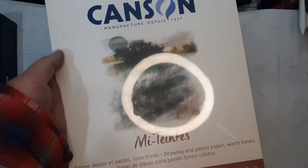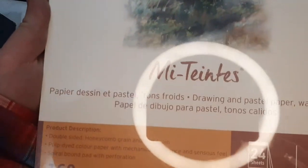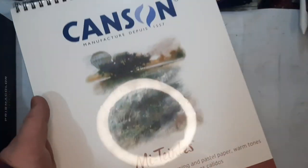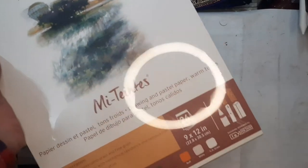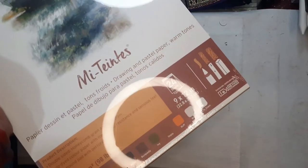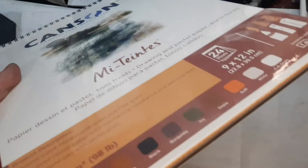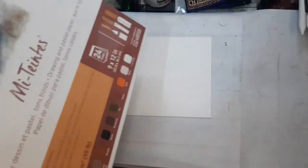I also pulled the trigger and bought an entire pad of the Canson Mi-Teintes in the earthy variety. You've already seen how much I love the three Mi-Teintes I have in cream, wine red, and dark gray. It's about time for me to grab the full pad. The colors in it are darker. I'm not opening this yet since I still have around nine more sheets to go through, so this will sit in my collection until I use up some of the other papers I have.